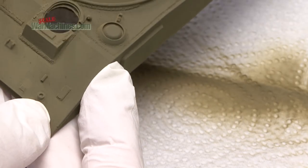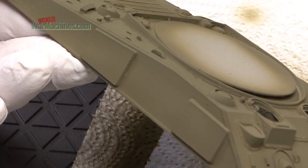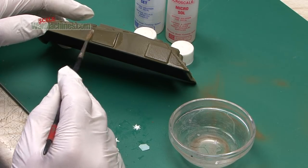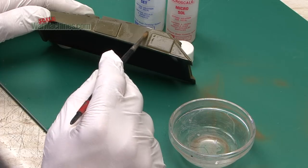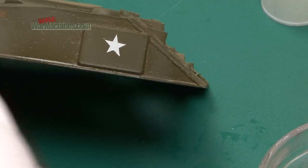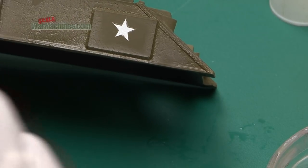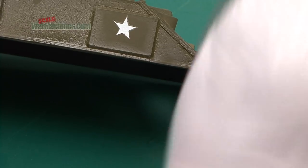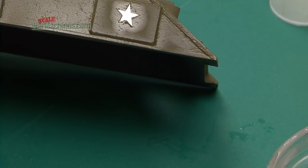We'll let the paint dry and then do a quick decal test. We'll seal this piece of armour in clear and see how decals go on. We're applying micro set without any issues — it goes on both where it's been protected by clear and where it's straight onto the paint. This is the decal placed straight onto the section painted with the Real Colours. There was no reaction with micro set, and applying a little micro sol likewise shows the paint is absolutely fine.